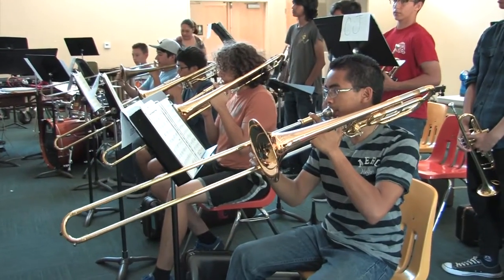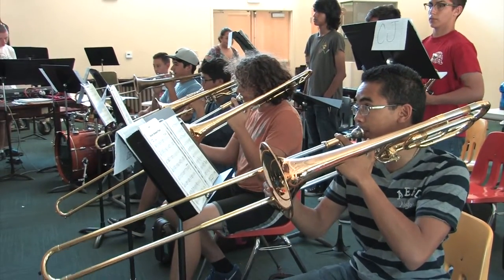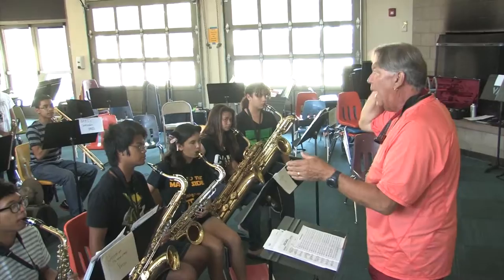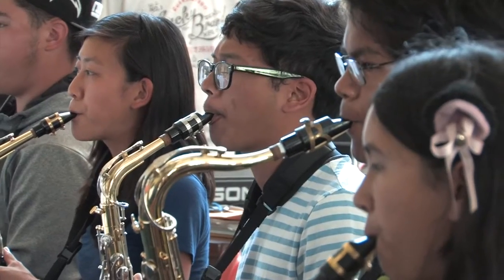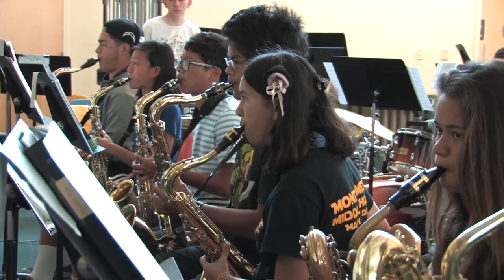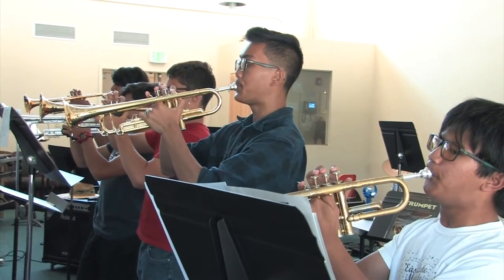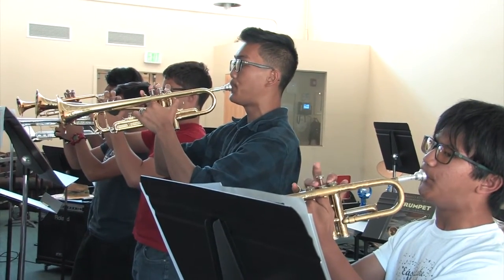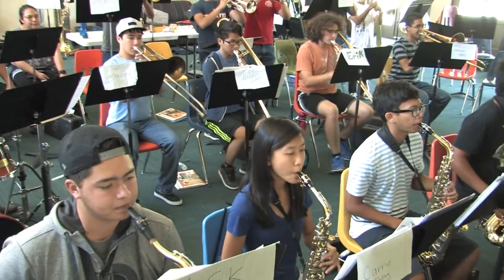We're going to be concentrating on swing music primarily, and we're going to work on improvisation. Two of the tunes that we're doing are 12-bar blues progressions. We're going to talk about the blues scale and the mixolydian scale and the changes between the one chord and the four chord. There are only three chords in blues, so that is a great platform for teaching improvisation.